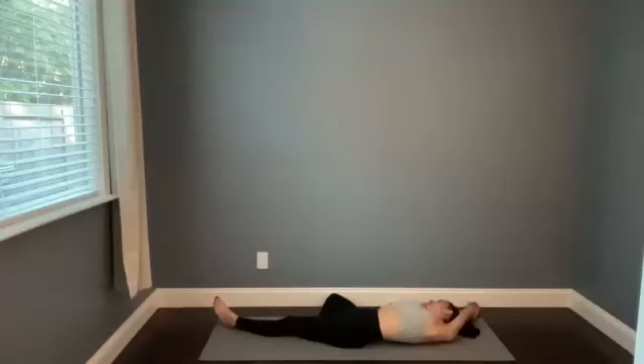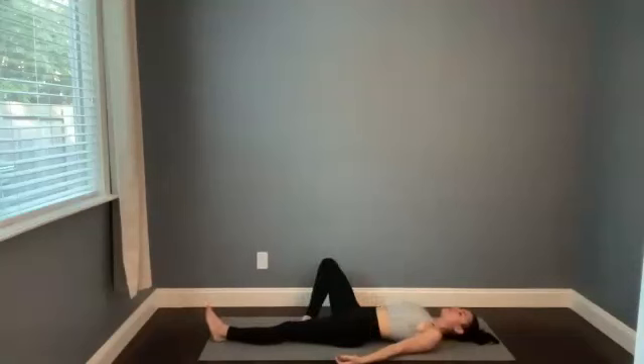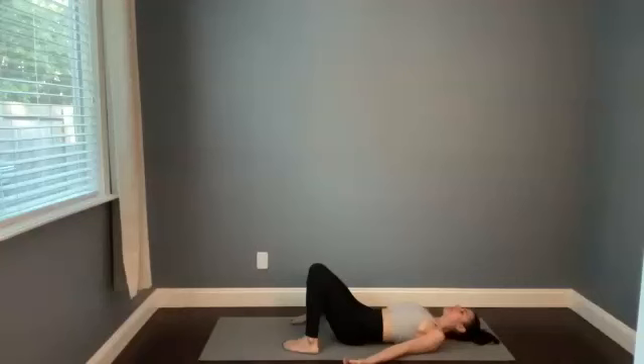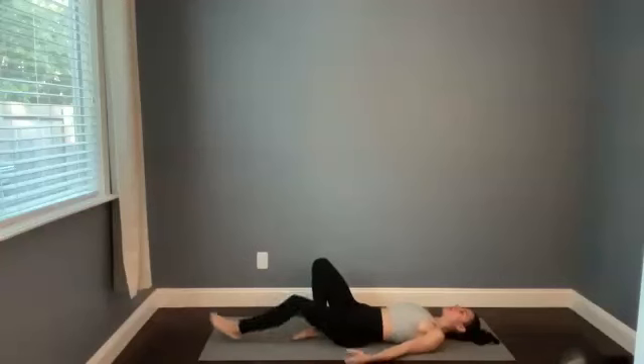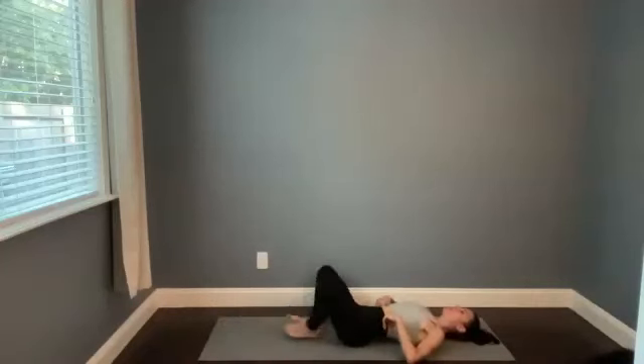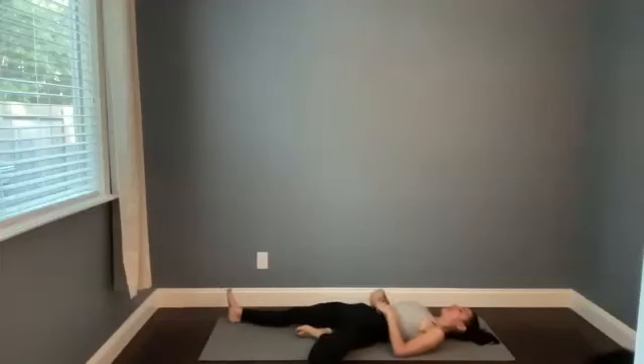When you're ready, start to take that side stretch out of the tree pose, bringing your shoulders back to center, bringing your feet wide and bringing the knees together in a little broken bridge shape. Let the low back release. And then we'll set up in that tree stretch on the other side. Keep the leg neutral — keep the right leg long as you bring the left foot in. Maybe you try a different arm variation on this side of the body.